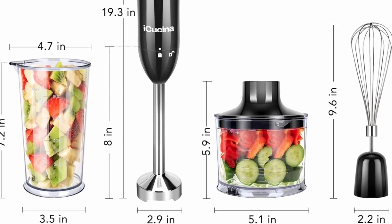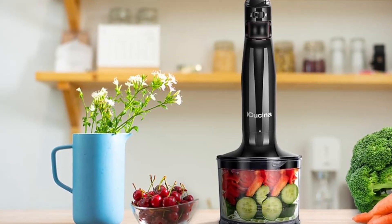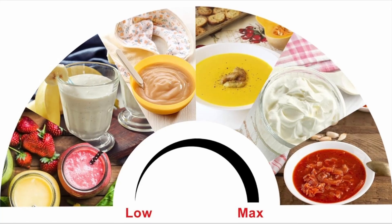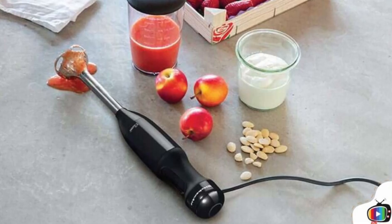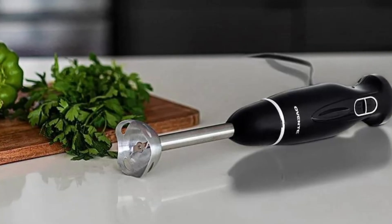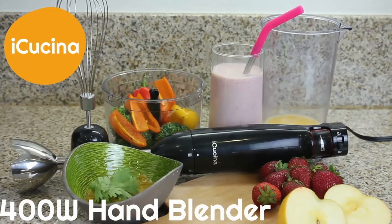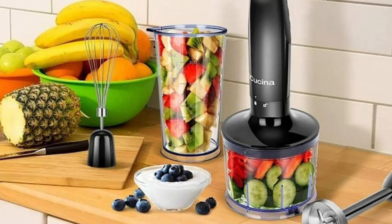The iKushina Hand Blender truly shines when it comes to versatility. This 4-in-1 blender comes with three different attachments that can be easily swapped out depending on your needs. The stainless steel blending shaft is perfect for making smoothies, pureeing soups, and blending sauces — the sharp blades ensure that all ingredients are thoroughly mixed, resulting in a smooth and even texture. The egg whisk attachment is ideal for whipping cream, beating eggs, and mixing batter. Whether you're making fluffy pancakes or preparing meringue for a dessert, the whisk attachment makes the process quick and effortless.